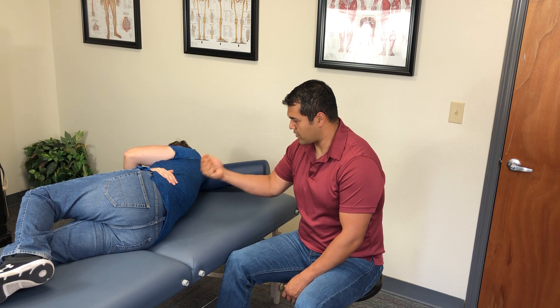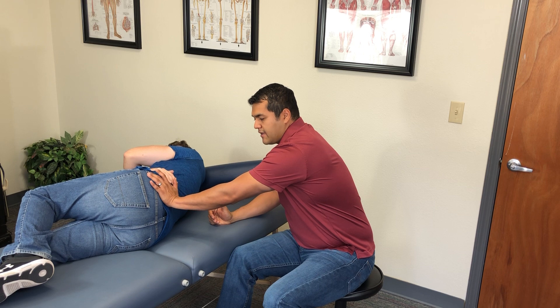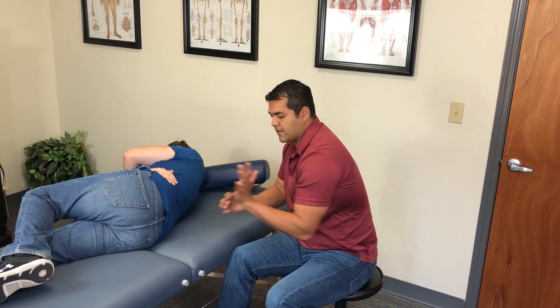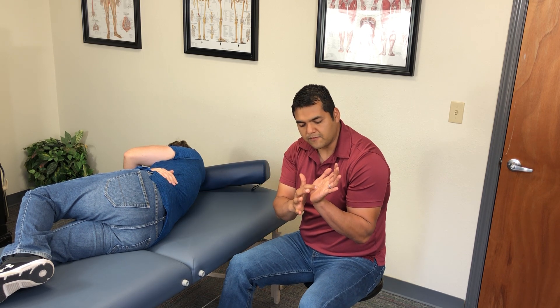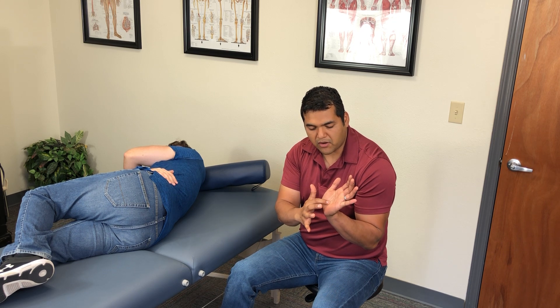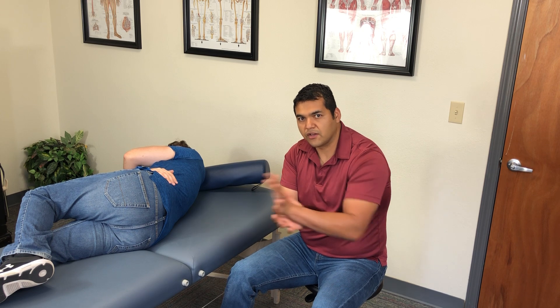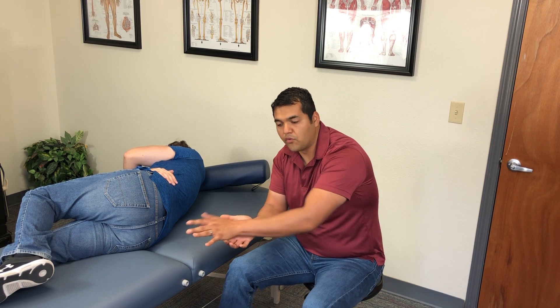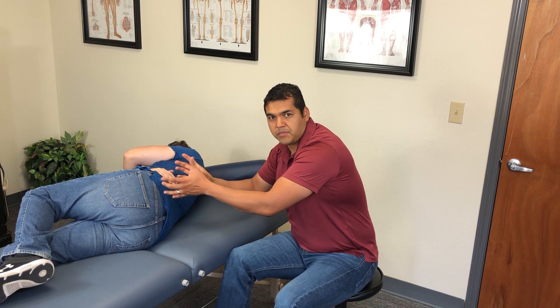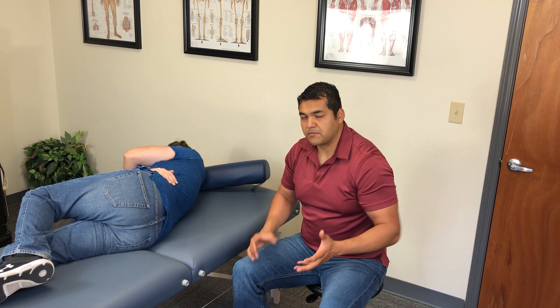I'm going to grab his right hand — we'll be holding hands — and I'm going to put my left hand on the PSIS right here. I want his PSIS to fall in the well of my hand, in the deepest part of my palm, so I can use it as a ledge to shove up and forward to reposition that iliac.